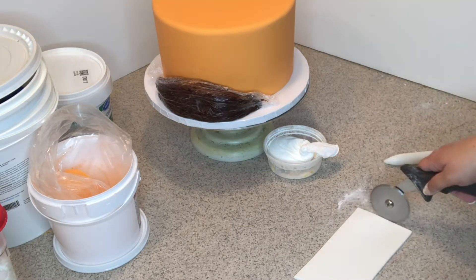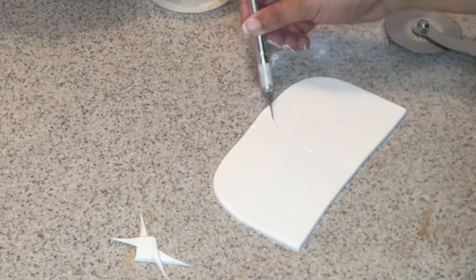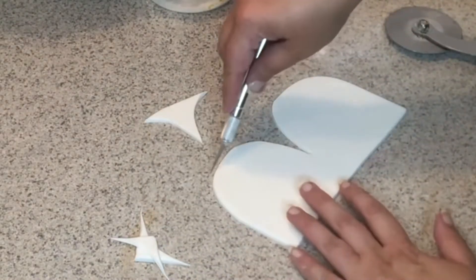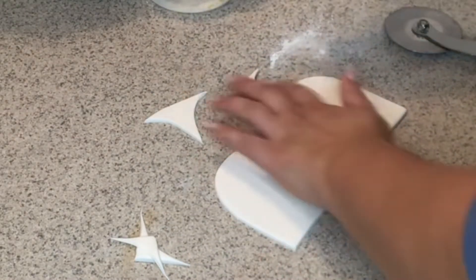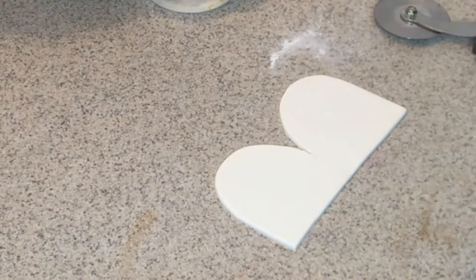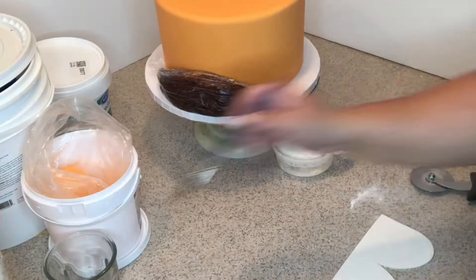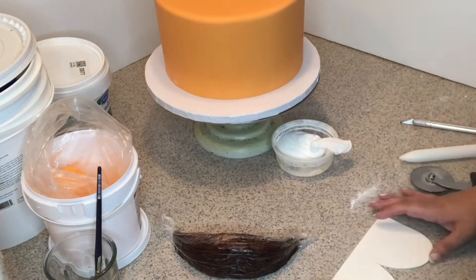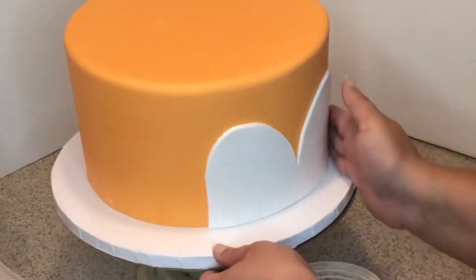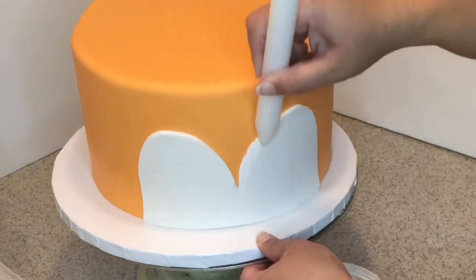Now I'm going to cut the face — first I'll round the corners and then use an exacto knife to cut the nose part out. I'll make sure it's nice and even, then use water on the back and attach it to the cake, pressing the tail down as well. I'm going to use the end of the rolling pin to soften the edges and make it a little furry.